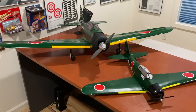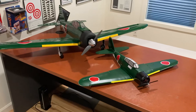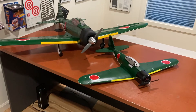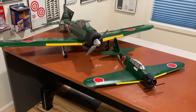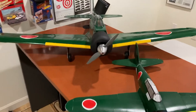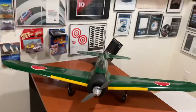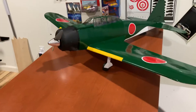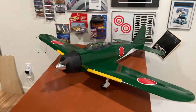This is my A6M Zero, heavily based on the Mighty Mini from FliteTest — that's in the foreground there. I scaled it up 175% and thought I'd talk about a few of the things I did, and some other opportunities you get when you scale things up.